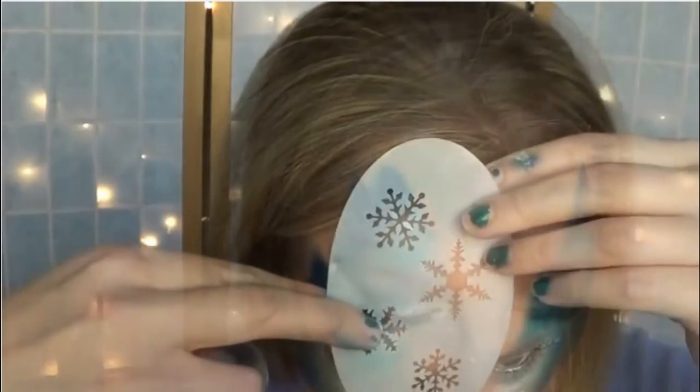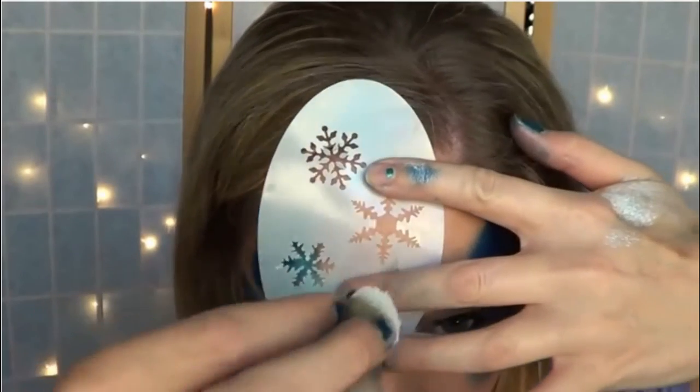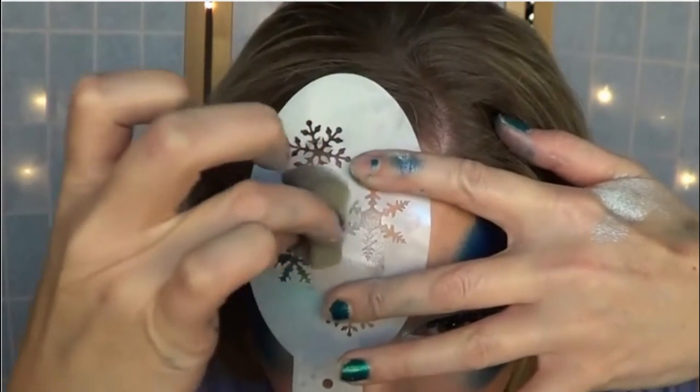When applying stencils, make sure that your paint is really sticky, and you can do this by pouncing your sponge onto it to create that consistency. This way, the paint will be less likely to bleed when you're applying it to your stencils.